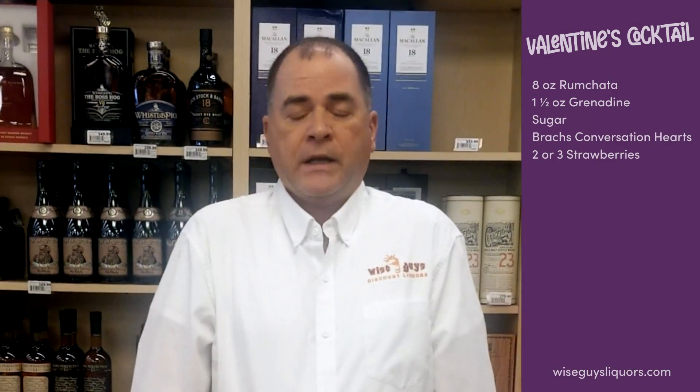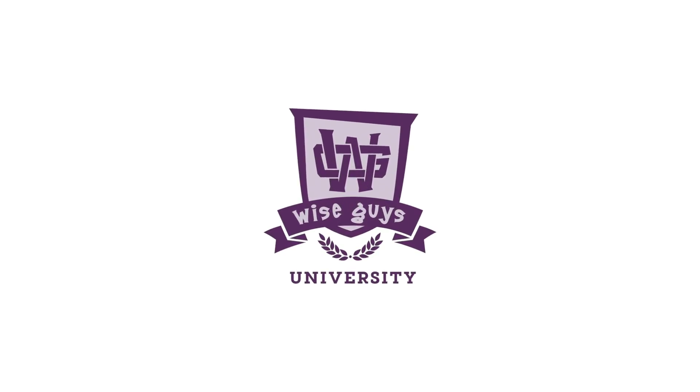Very simple recipe, very easy. The recipe will be on our website at wiseguysliquors.com. Thanks for being here for the Valentine's Cocktail. Thank you so much for watching.